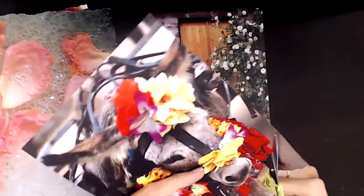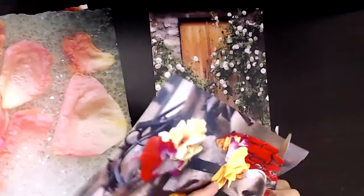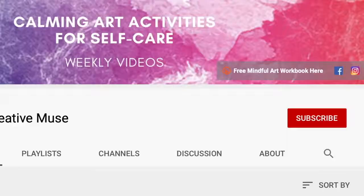Stay tuned for some of my favorite soul collage tips and collage techniques to create smooth images and cards. Please subscribe and hit the bell notification so you know when upcoming videos are released, and like any videos that really resonate with you — that's a great way for me to know to create more of those for you.